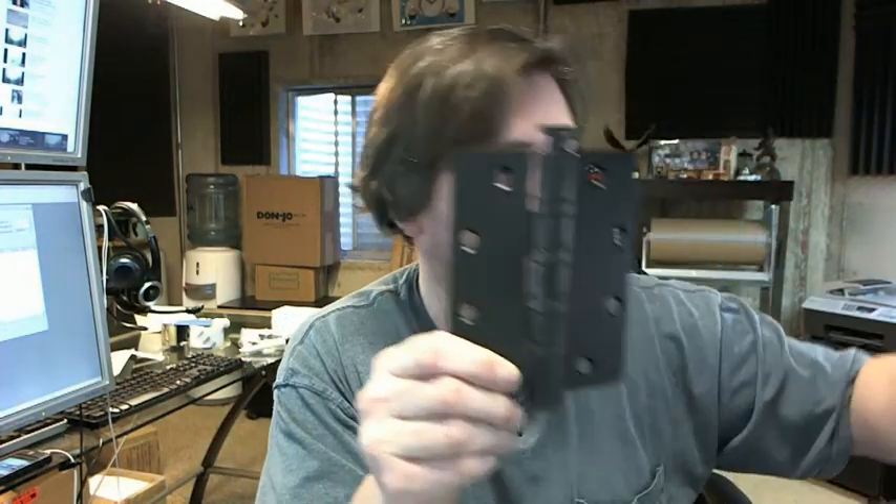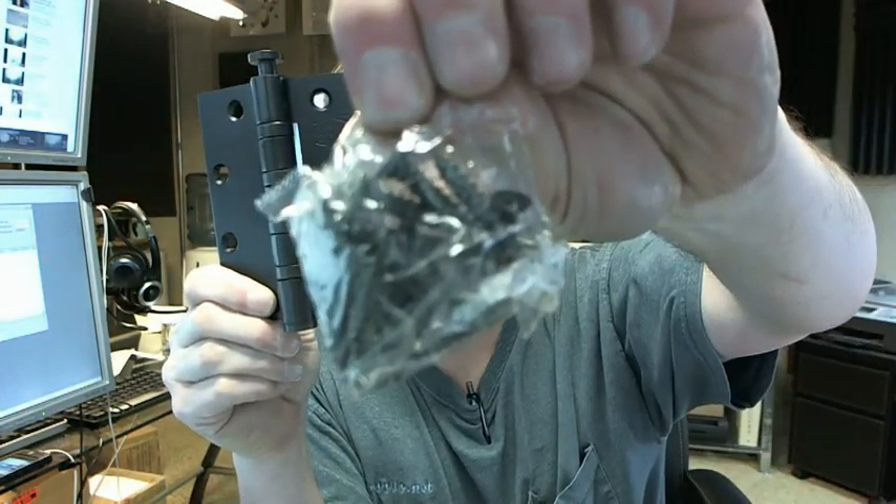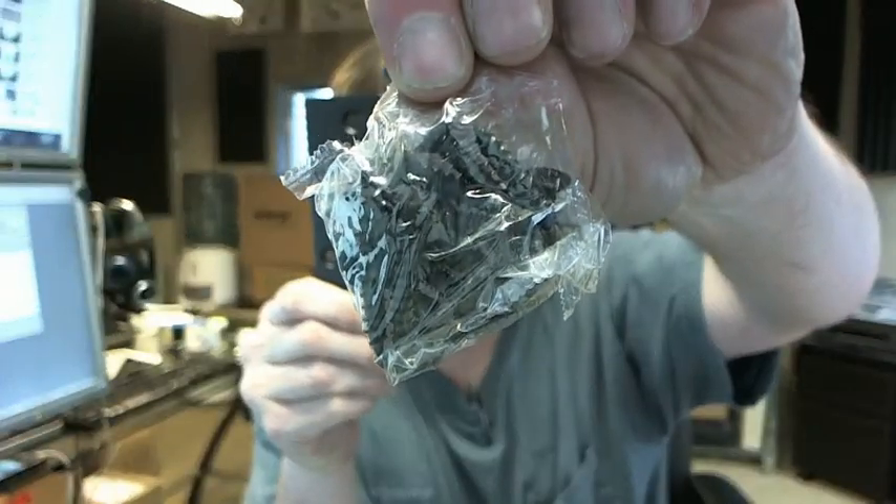There's a link below this video to the template showing everything else dimensionally important about it, so I won't belabor all those points here. A hinge like this is going to include all wood screws, all metal screws, complementary finish.